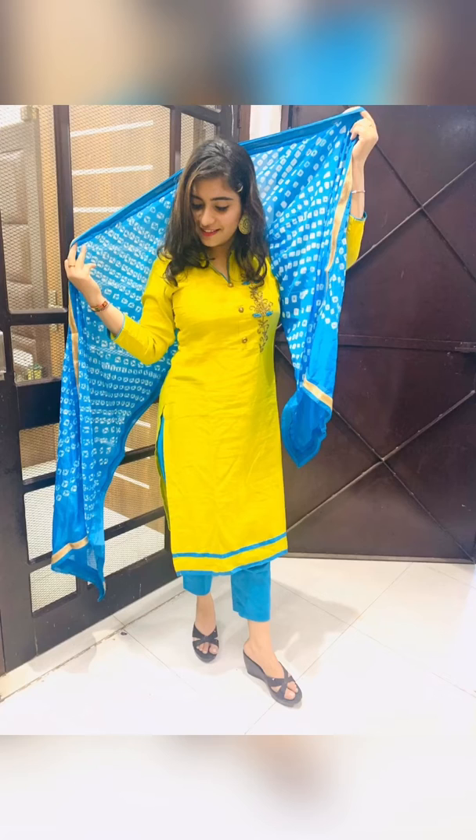Here comes my last outfit. This is a proper plain suit with a Jaipuri dupatta. The sleeves are normal and the bottom is plain pant style.